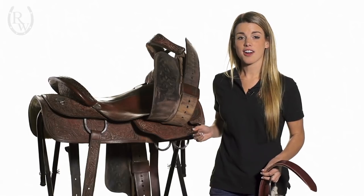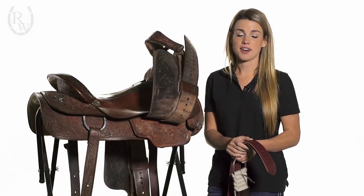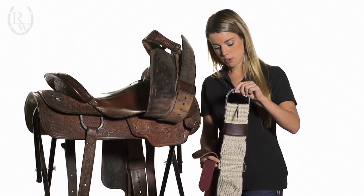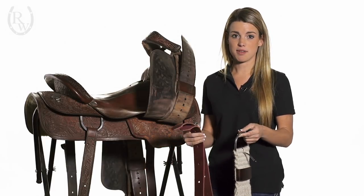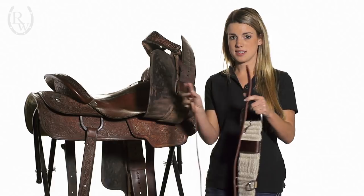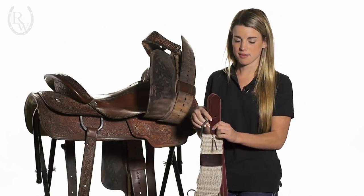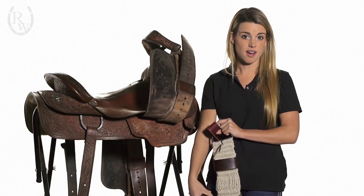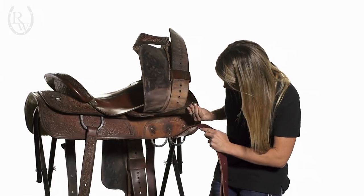There are a couple different ways to secure your off billet to your saddle. Today I'm going to go over a very safe way to apply that. The off billet and the cinch both come in many different sizes, so that's up to your personal preference and also the body type of your horse. What we're going to do is hold the off billet up so that the two pieces of leather are facing upwards, and go ahead and slip the cinch down towards the bottom — just like that. You want to make sure that the keeper for the cinch is facing up and not down.